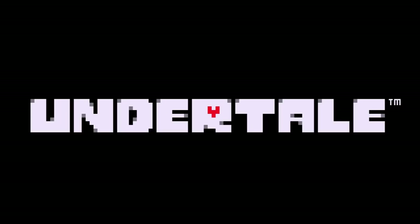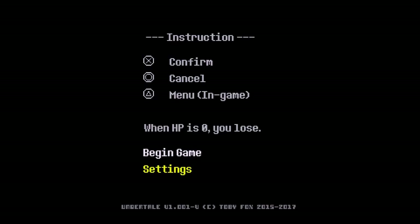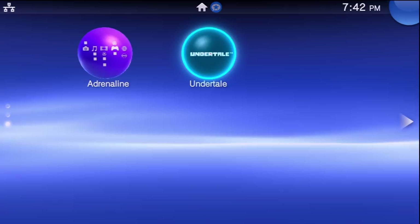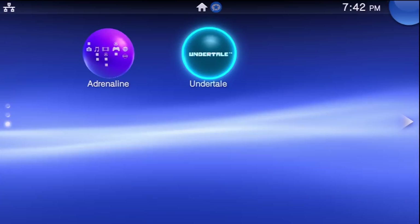Close out of VitaShell and go back to your home screen. As you can see, we have Undertale — there's no cartridge showing in the top right. If we try to boot the game, it boots up with no errors. We now have the game successfully dumped, the license generated using noNpDrm, the license patched into the game, and the game transferred over — all from a physical cartridge, now digital.